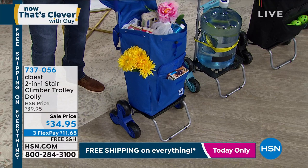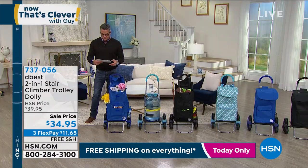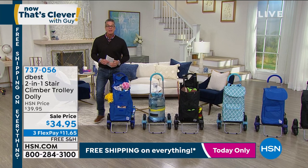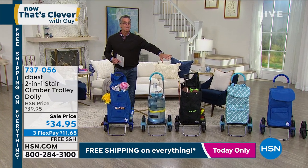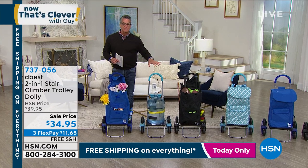It only weighs six pounds and it completely collapses. Our special guest Keri Mobley will show you all that. If you want it in black, last call. For Moroccan, I've got about 500 — I'm okay in some of the other colors.